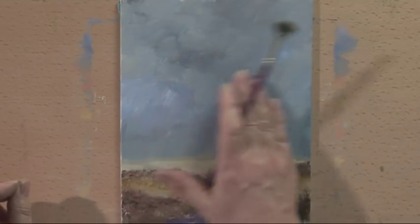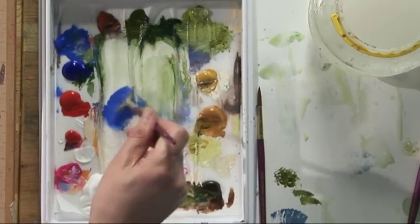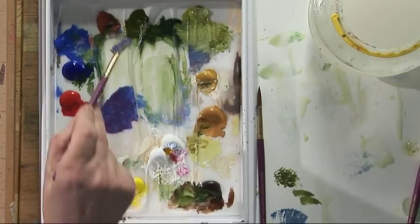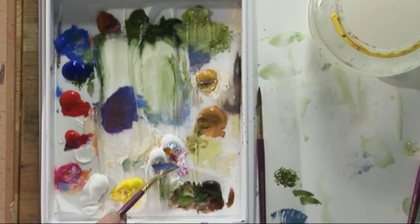The background's already painted. The sky is just a shade darker this time, and we're going to start with a purpley colour - cobalt blue, some crimson, and tone it down with a little bit of burnt sienna, and a touch of white.